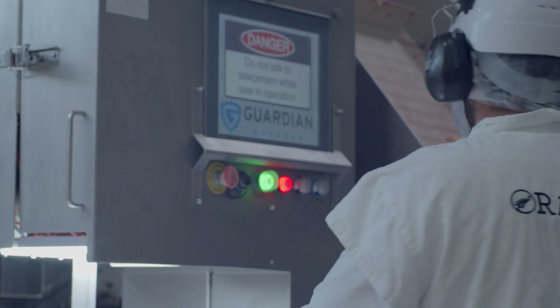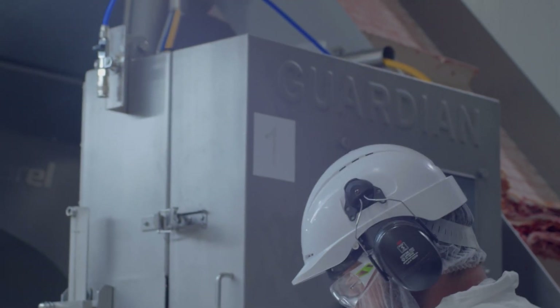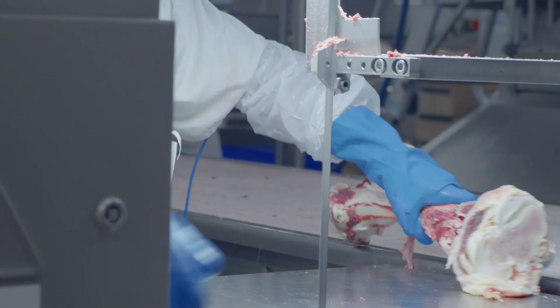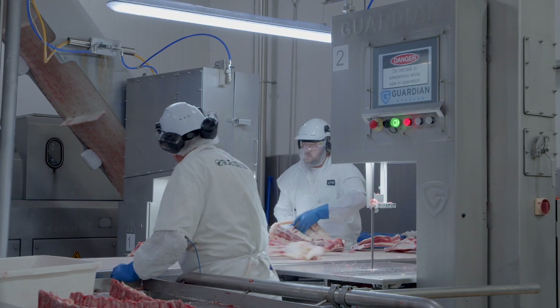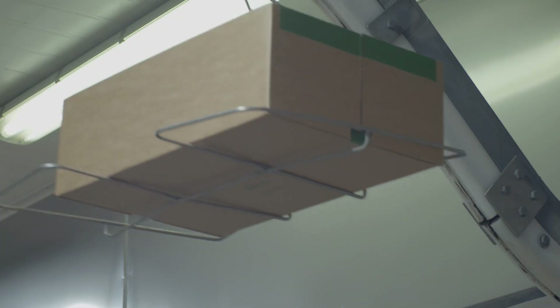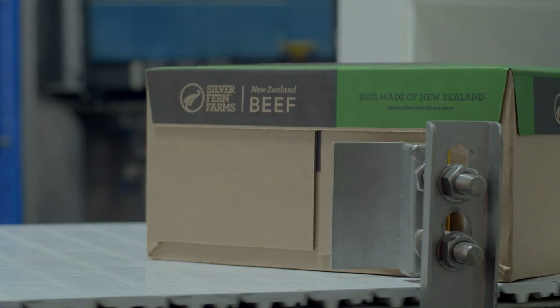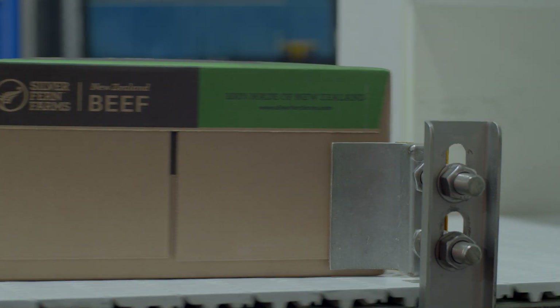Before this, the cuts and injuries on the machine made it hard to get operators. Now that we've got this safe, reliable, easy to use machine, we're getting people that aren't scared of it. In my experience — I've been in the meat works for 24 years — it is a game changer. Throughout the years you've seen lots of little nicks and cuts and injuries, and with this it's eliminated it down to zero. I don't know why more companies don't purchase it, because it does exactly what it says it does — it prevents you from getting injured.